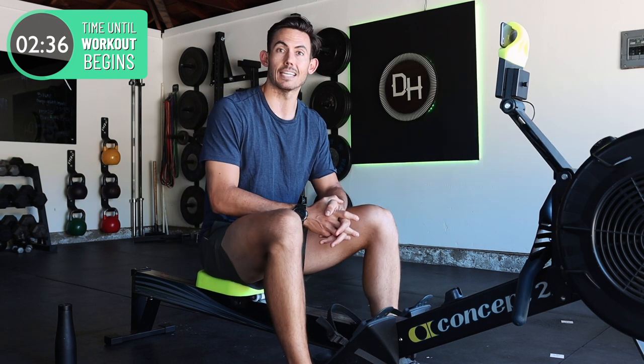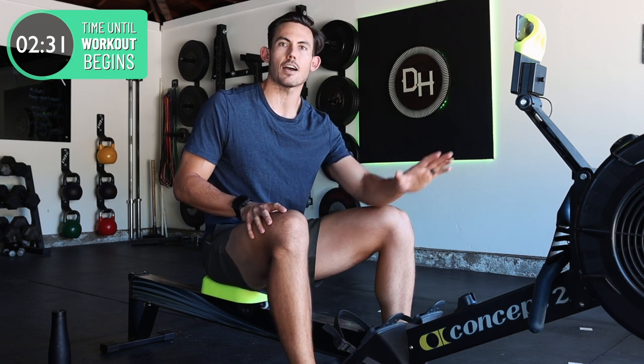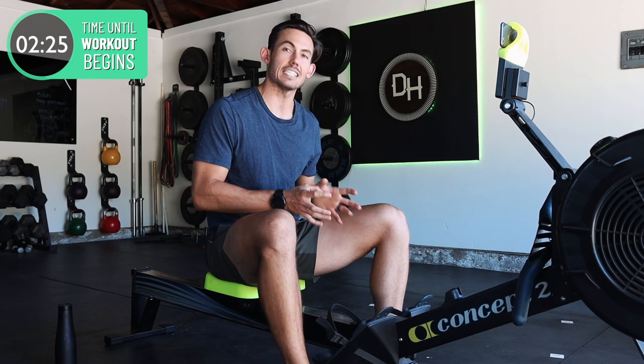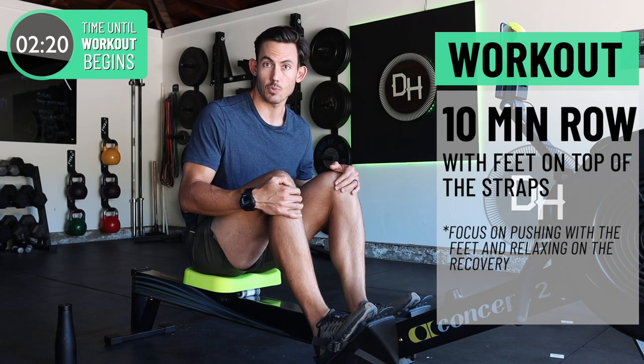That's what we're going to do today. There's not much you need to know to get into this. The machine that you have does not matter — any rowing machine will work for this workout. The things I want you to focus on, the housekeeping notes for this drill: number one, you're just gonna put your feet on top of the straps. It's called strapless rowing.